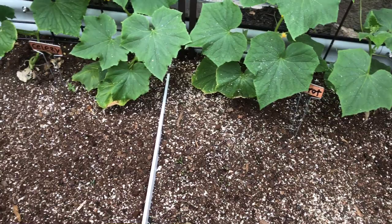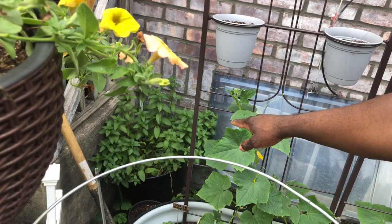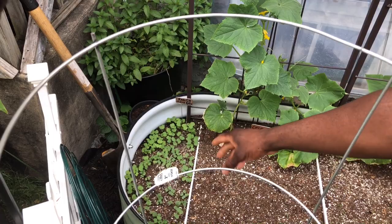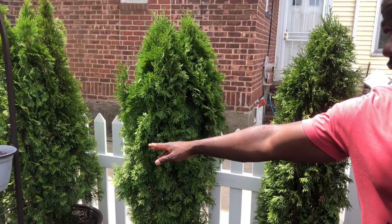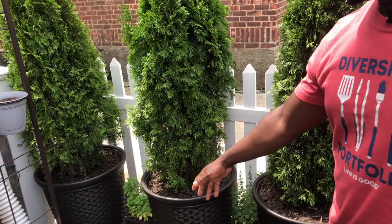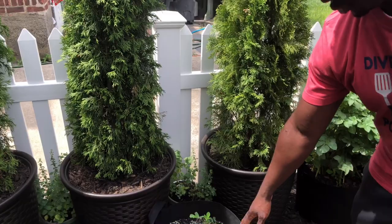This bed is going to look incredible in about a month. I've changed this entire section — I've got some mint over there and some radish right over there; they're already coming up. These are quick growers — they germinate within two to three days, really really fast. Behind me I've got four emerald green arborvitae in containers because there's a concrete line by the fence and I didn't want to dig into that.